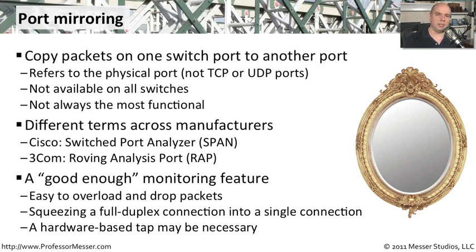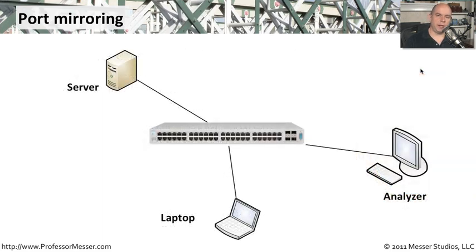If your SPAN or port mirror feature is not working the way you'd like, perhaps you'd like to have that hardware available as a last-ditch effort. Once you reconfigure the switch settings, you may want to tell it to take anything going from this server to the switch, make a copy to the analyzer, and the switch will send that traffic on its way while also sending a copy to the analyzer.